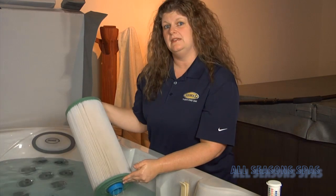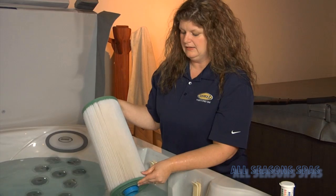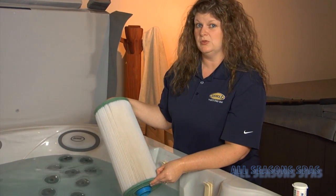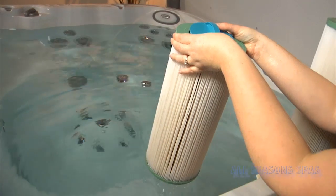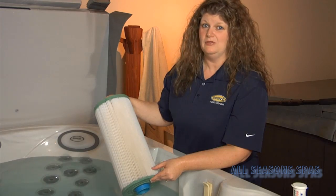That is something that needs to be done approximately every 30 days. The filter media cartridges last anywhere from 9 to 12 months with normal use, and with light use you can get roughly 12 to 18 months out of your hot tub filters. By hosing them out and soaking them in a cleaning solution, you can get them back to almost new.